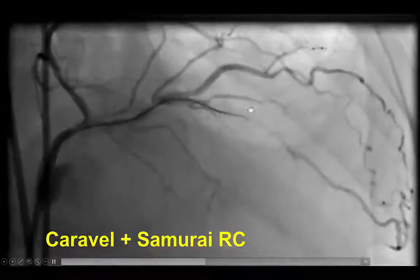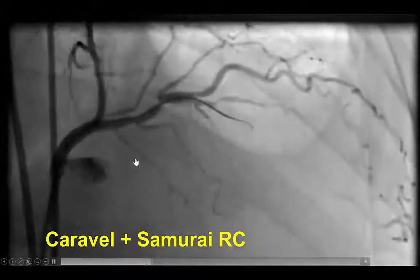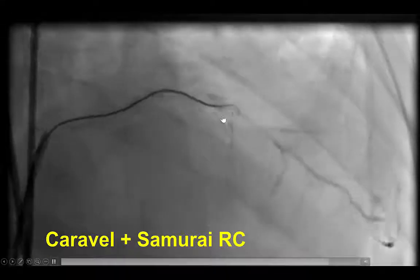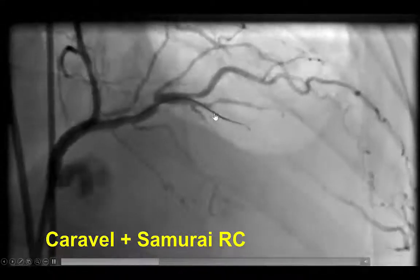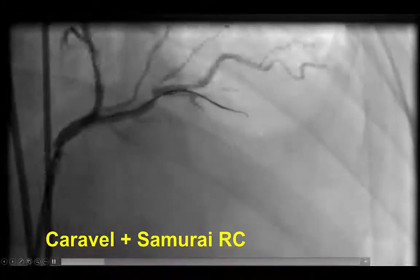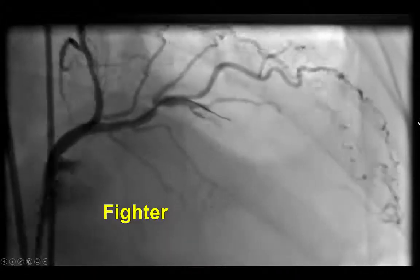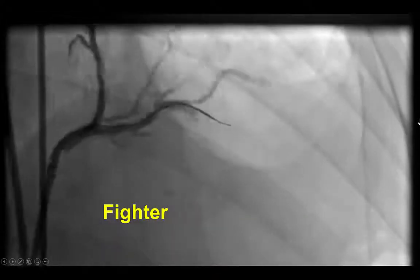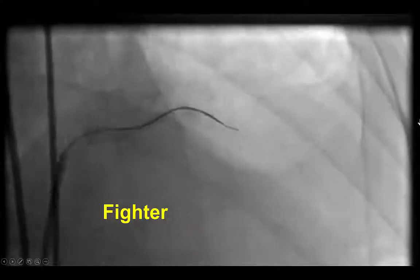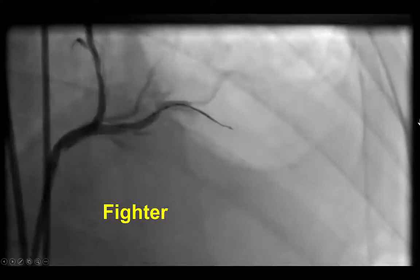In this particular case, we advanced a Corsair microcatheter with a workhorse Samurai RC guide wire to get into the lesion. Interestingly, the wire seemed to move in the right direction, so we attempted to advance it further. However, it would not advance past a certain point. We then switched to a Fighter, a tapered polymer-jacketed guide wire, which also attempted to cross but was stopping in this particular location.